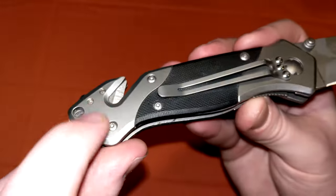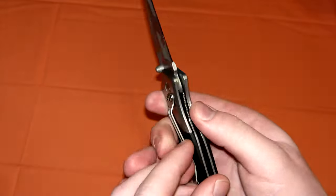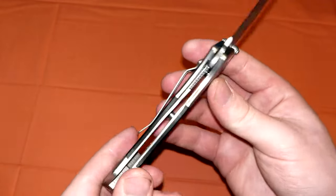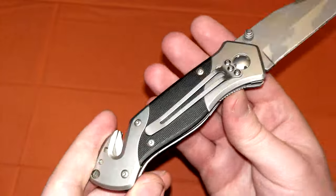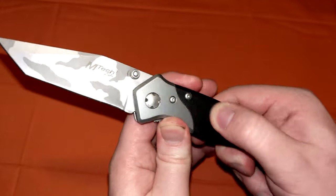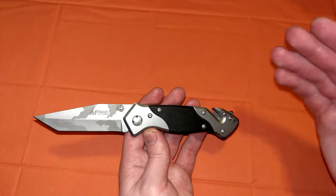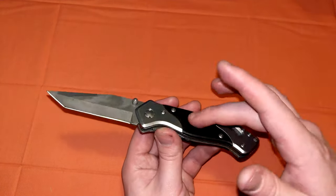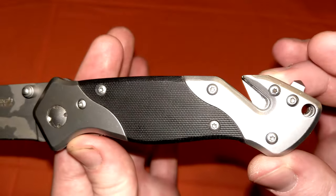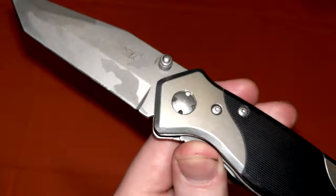What you get: stainless steel frames right here, most likely stainless steel liners — although they could be aluminum — and it does matter for the liner lock, which I'll get to in a minute. We have G10 slabs right here, which is very interesting. You almost never see G10 integrated with cheap knives at all. Very rare — usually you have to be at least in the $20 range to see G10. But we see them on this one, which is interesting for an Emtek. You can see it is Torx construction here.